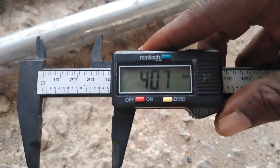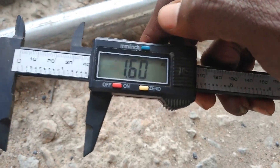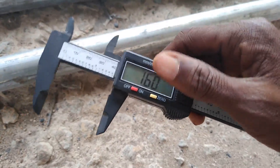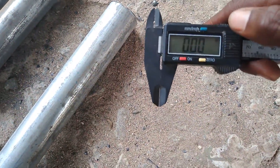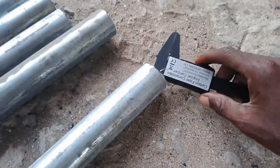We're having 40.7 mm — again in inches we're having 1.6 inches. So this is just the outer diameter of it. Now let's see the inner diameter.